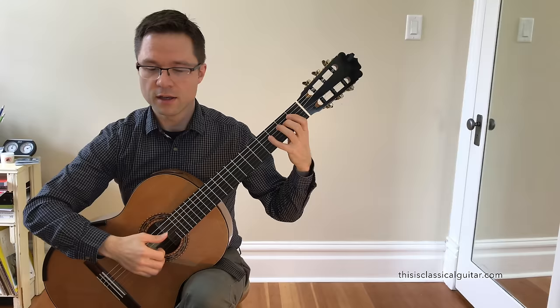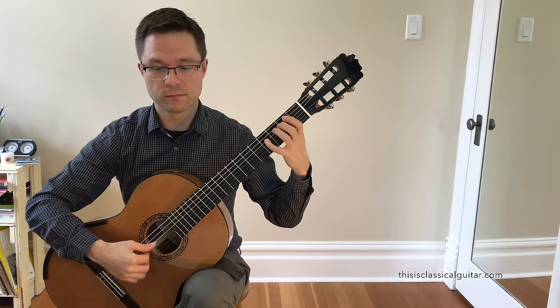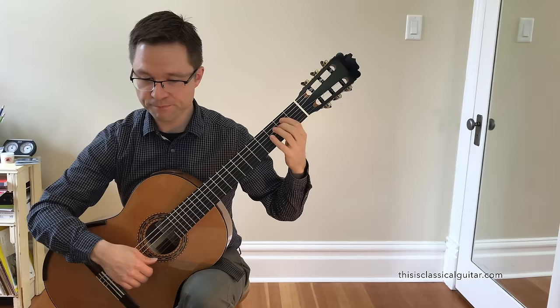For example, in the first section, because you end up with this kind of E minor shape here, you'll want to use the fourth finger up here. That's why I'm using 4, 2, 1, and then 3, 1 there — just to incorporate that sustained sound and that smooth transition between those notes.